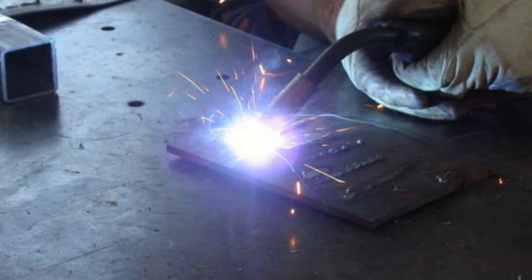TIG welding is much more artistic when it's finished — it's a much more attractive weld — but it requires a lot more skill as a welder to execute a good TIG weld. It's certainly something that if you are a welder, you'd want to strive for and become proficient at.